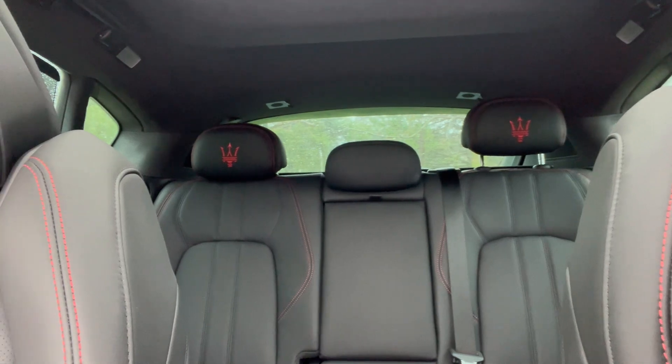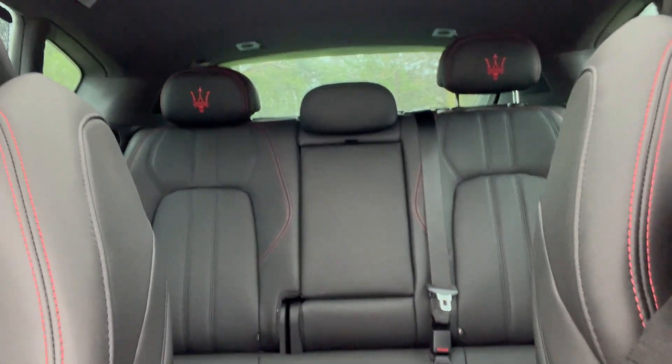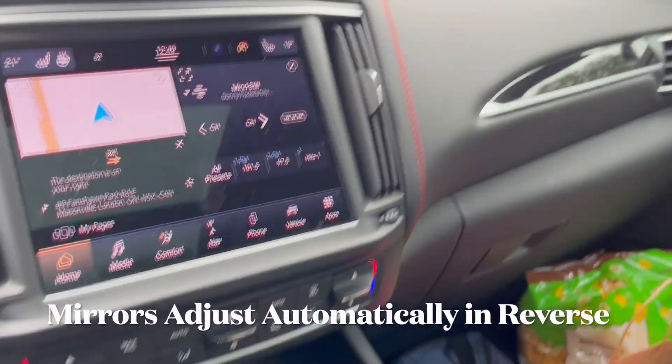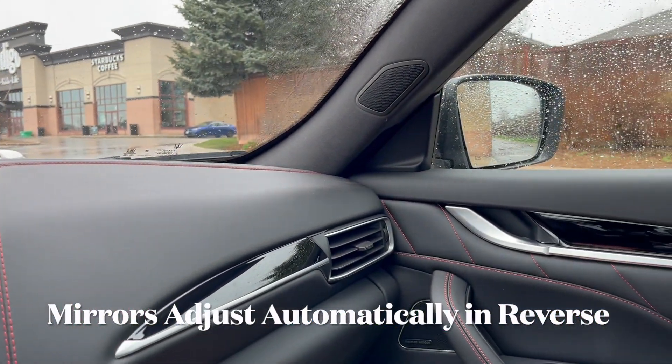There's plenty of space in the back — take your family or friends, three of them only though.